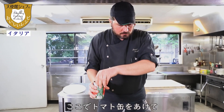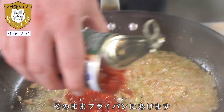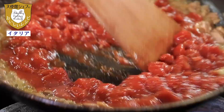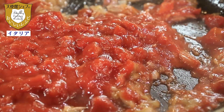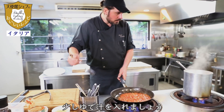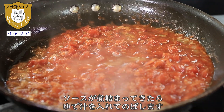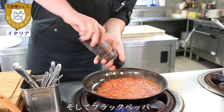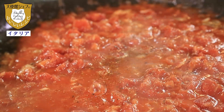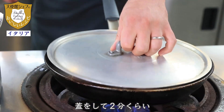We can open the canned tomato and put it directly inside. We take a little bit of boiled water and add the pepper. Mix very well. Around two minutes — we put the cover on.